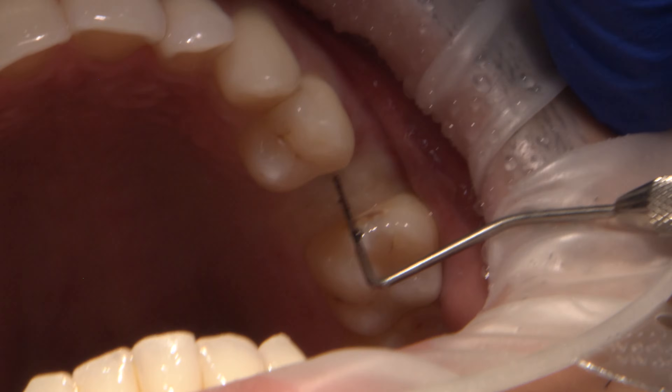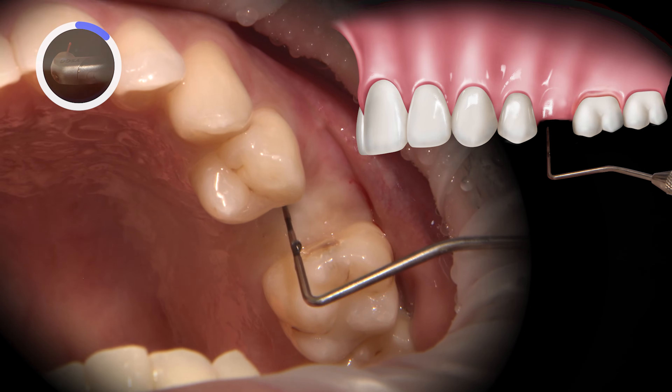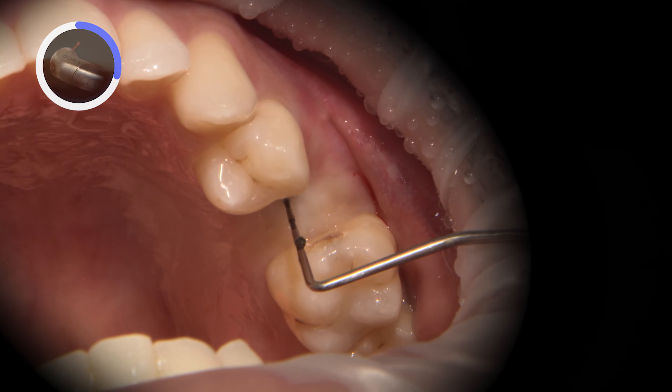After the patient is properly anesthetized, I use a perioprobe to bone sound, identifying the location of the implant platform and cover screw. I try to identify the edge of the platform as a starting point for the uncovering process.